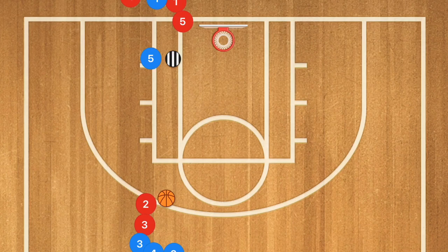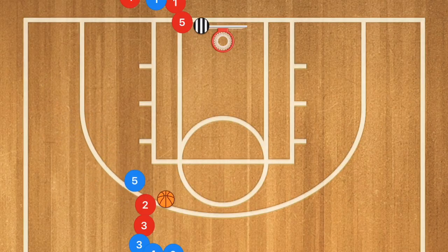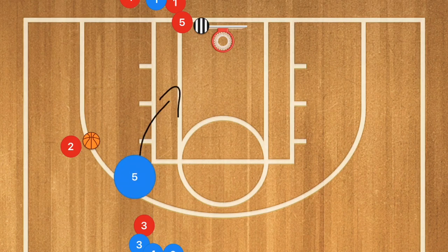This fourth drill is another low post drill. The player down low is going to be posting up the coach for two to three seconds. The coach gets out of the way, and player five pops out with his hand up asking for the ball — wanting to receive it but not going to. Then player five stops, cuts back up, and sets a screen for player two. Player two uses that screen, player five rolls off it, receives the ball from player two, and goes in for a layup.